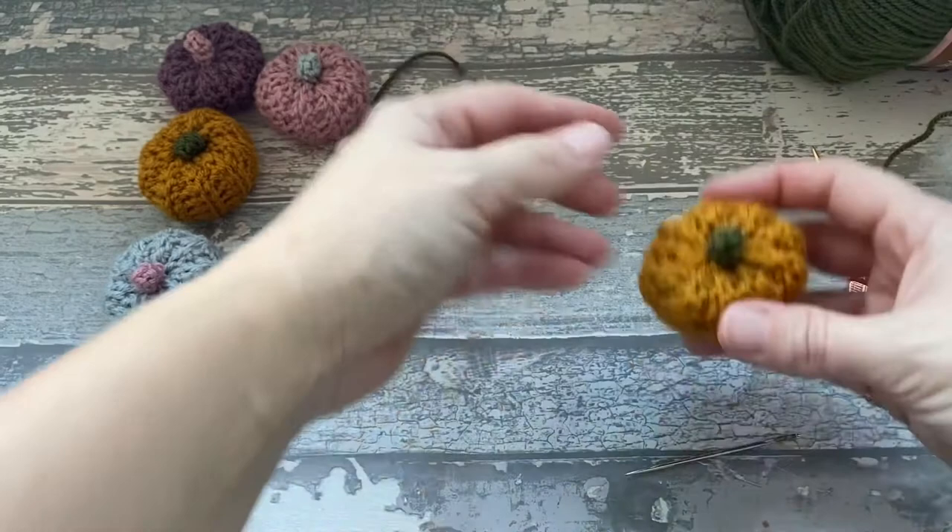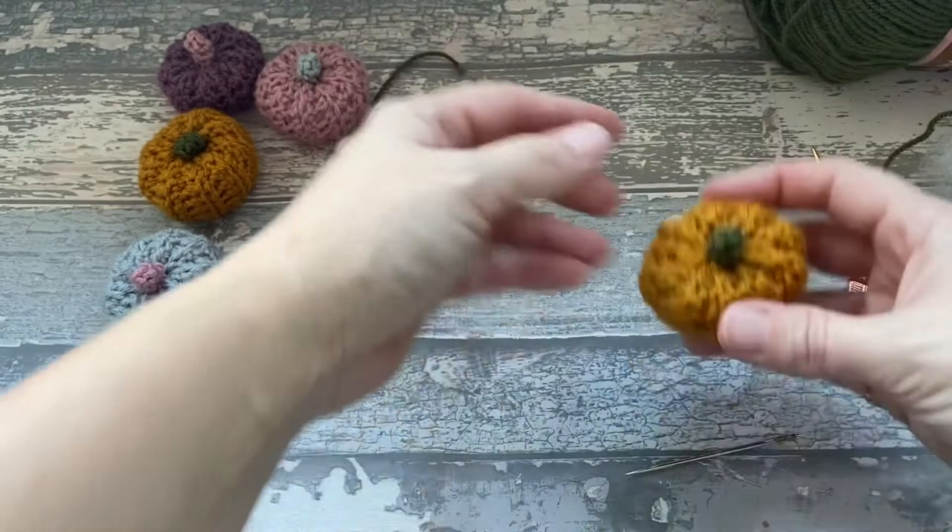And there we have our tiny little pumpkin! I hope you enjoyed that tutorial, and I'll see you all next time. Bye!